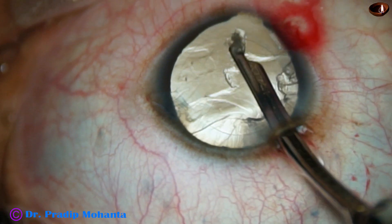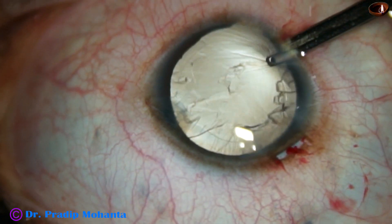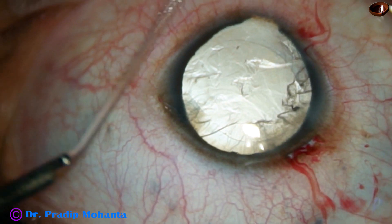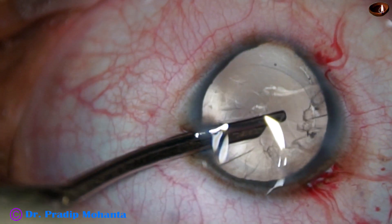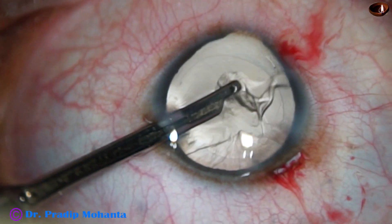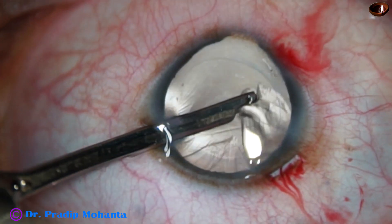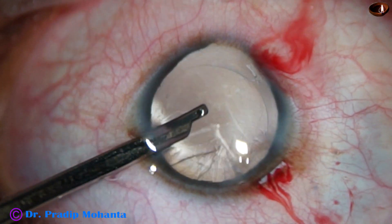Sometimes there is zonular dehiscence at the region of the coloboma — we can say zonular coloboma. But in this case, it doesn't appear that there is coloboma of the zonule.